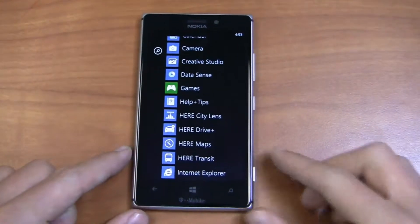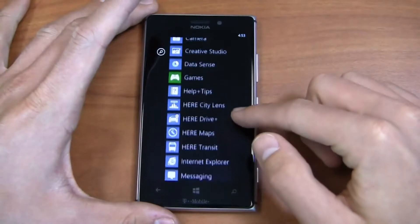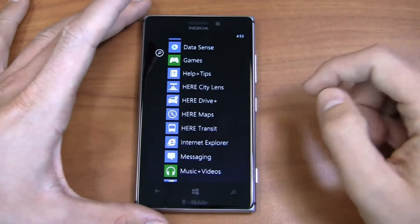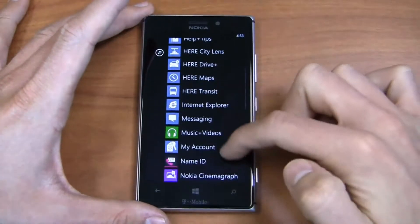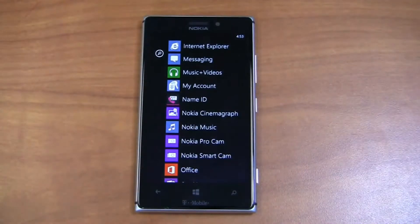Datasense is actually a Microsoft application — a Windows Phone 8 app that was previously exclusive to Verizon, now available on all Windows Phone 8 devices. You have the Nokia stuff here: City Lens, HERE Drive, HERE Maps, HERE Transit. You also have music and videos, and Name ID.